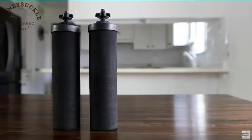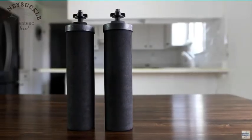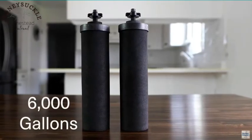Three, the filters last a really long time. It comes with two black filters and they will last up to 6,000 gallons. Even if you used five gallons a day, the filters would last a little over three years. Keep in mind the Berkey does require some maintenance — you do have to clean the filters from time to time.